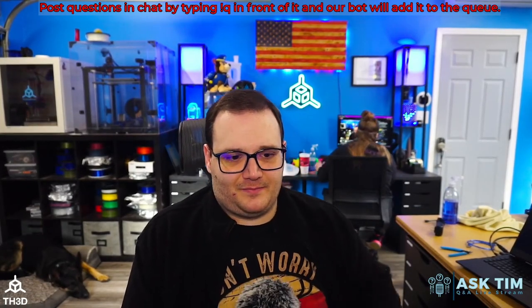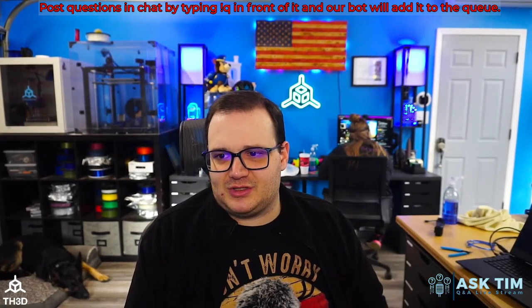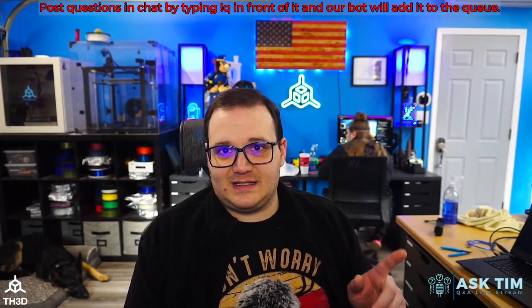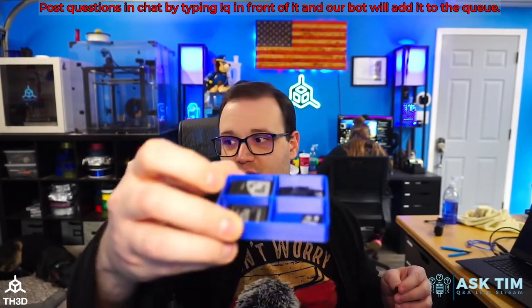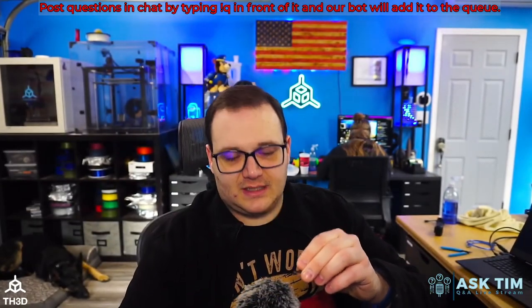Felipe says he's got a troubleshooting SD fail error on a CR10S running our firmware — bad SD card or dirty slot? Here's another thing: I have a little tray of SD cards and adapters, and this is a really good example.